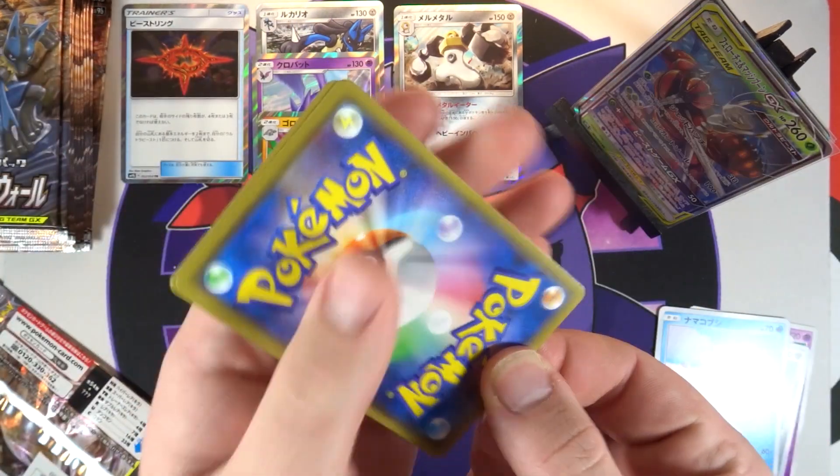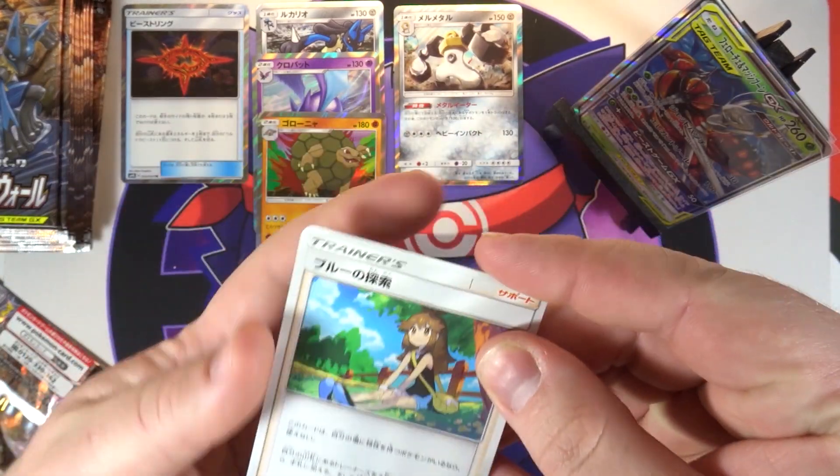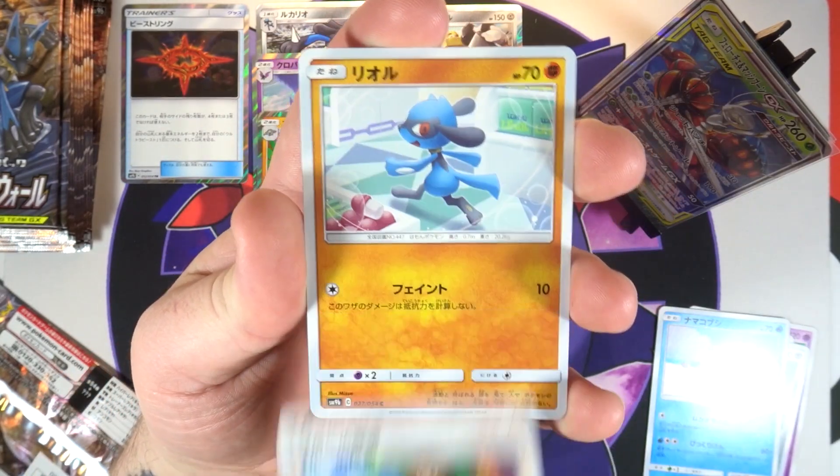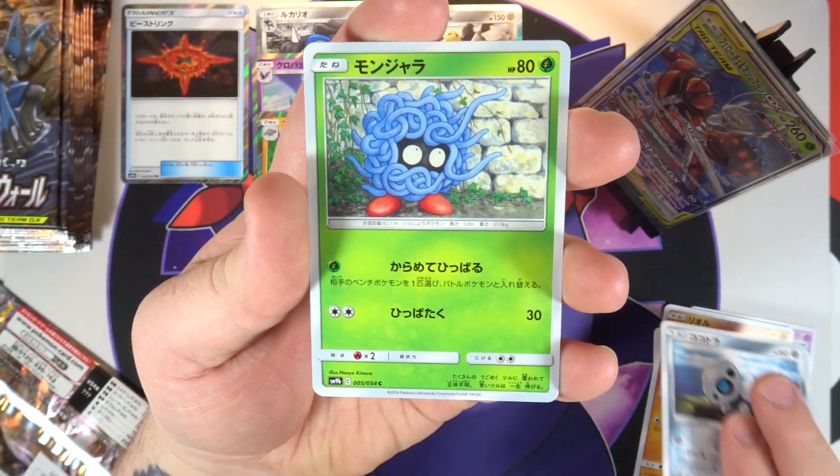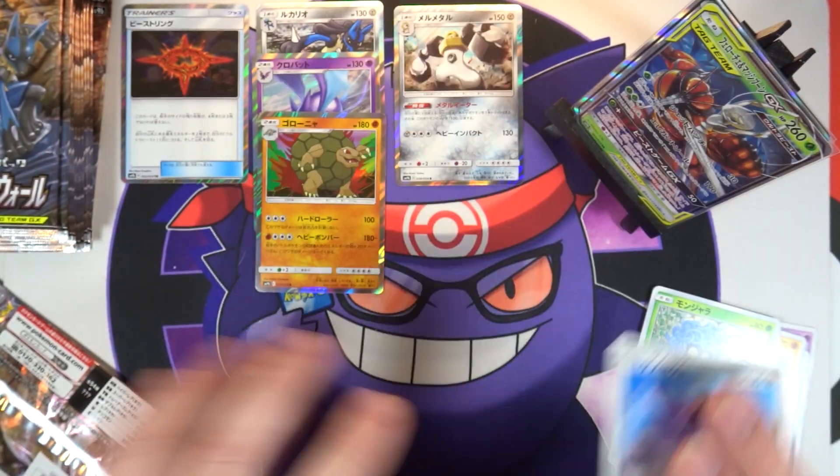This is my favorite GX of this set, so very happy to pull it. The art on this card is just insane looking - I love it so much. I would really like to pull the alternate art of it as well. Second pack of the left side - we've got Blue Search, a Riolu, an Eevee, a Tangela, and a Genesect.